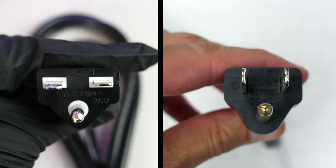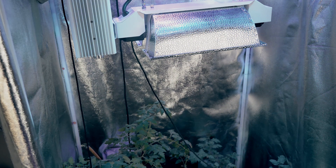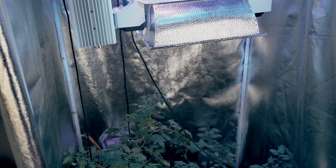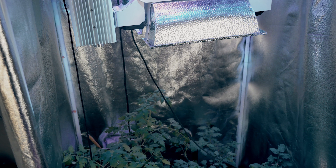The double-ended lights that we sell can be used with a 240-volt outlet and a 110-volt outlet. A higher voltage outlet is recommended if you're a commercial grower because you can put more appliances on a 240-volt outlet. However, if you're a home grower, using a 110-volt outlet won't be too much of a problem because you won't be attaching too many appliances to the same circuit.